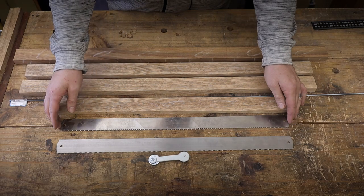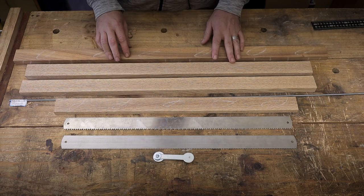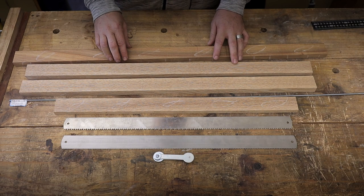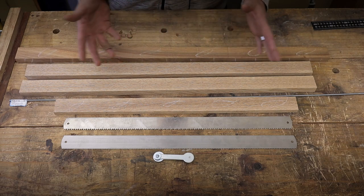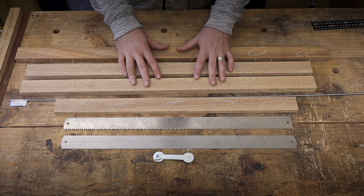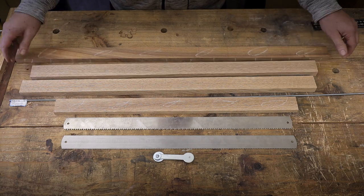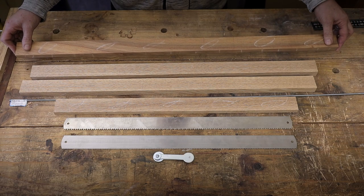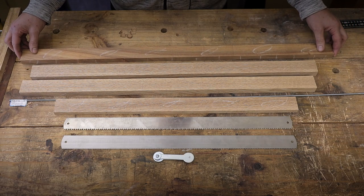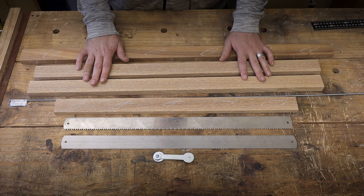First things first, I bought some parts from overseas and eventually got them. I'm going to use some scrap wood I had lying around, so I didn't go buy new wood especially for this project, but these are going to be the main parts. I've already flattened and untwisted them, so I won't be bothering with all that stuff again.